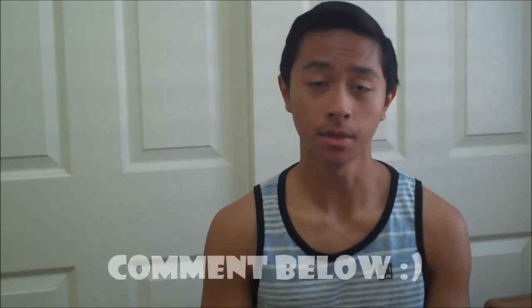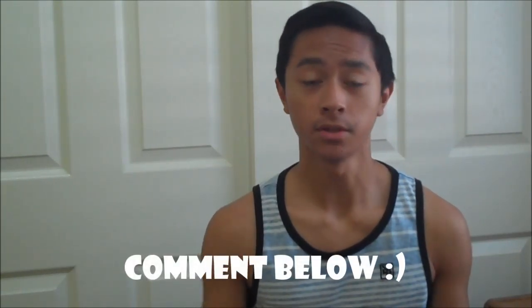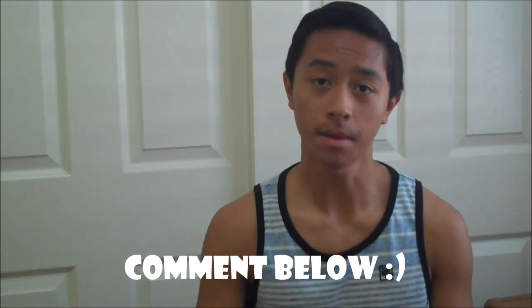Yeah guys, that's basically all there is to it. I hope you liked the video — make sure to subscribe if you haven't, and also leave a like if you enjoyed the video. Comment if you have any questions or suggestions below, and also follow me on my social media to stay updated. Thanks for watching another video by Apps on Fire, peace.